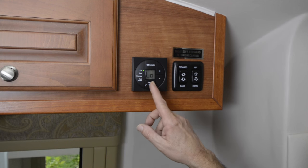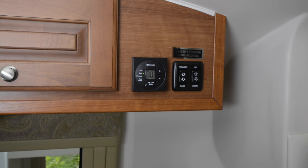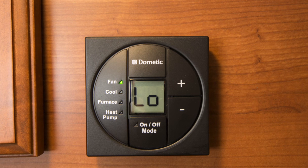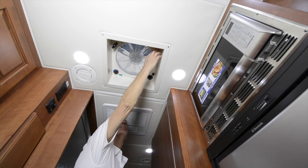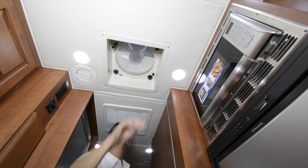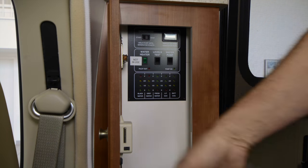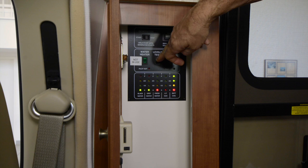Speaking of comfort, yours is assured thanks to a 15,000 BTU ducted roof air conditioner with heat pump and a 30,000 BTU furnace, all controlled from this digital thermostat. Additional cooling is offered by a pair of thermostatically controlled fantastic roof vents with rain sensors which automatically close the vents if needed. The central command center at the front of the vehicle is where you operate the generator and the water pump, and is also where you can check the levels of all your tanks with the press of a button.